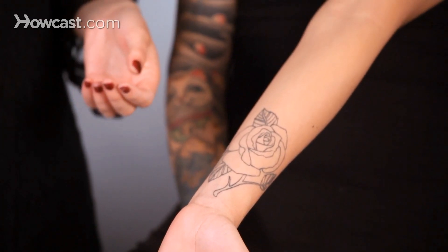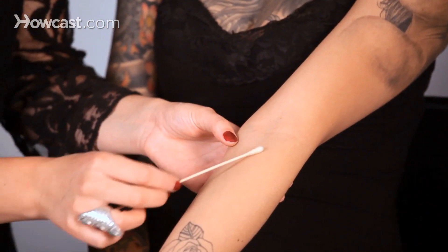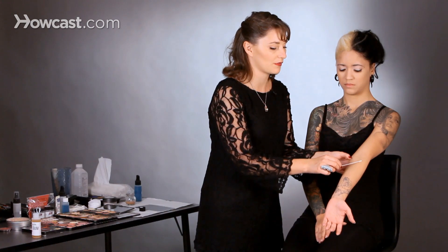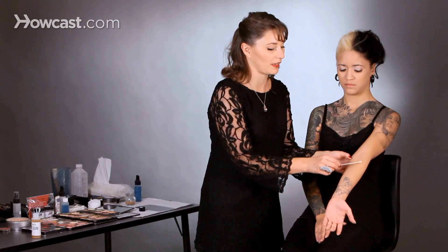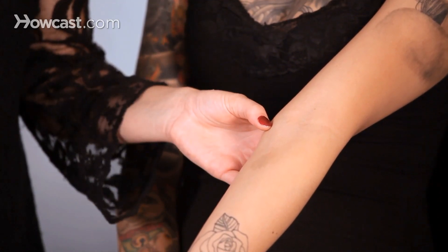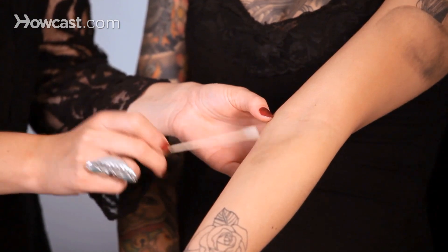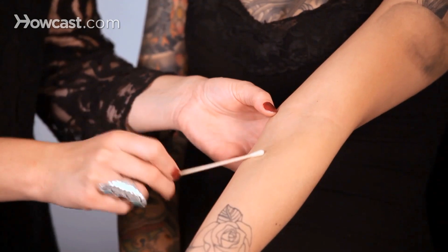Now I'm going to apply a really thin layer of spirit gum where I want the wax to go, in the shape of the cut. Spirit gum does not work unless it's activated. It takes a few minutes for the air to hit it and become tacky. I'm just going to spread that out, and then to make sure it's tacky, I'm going to tap it with the tip of my Q-tip. You'll be able to see it becomes kind of stringy and sticky like maple syrup. So it's tacky now.